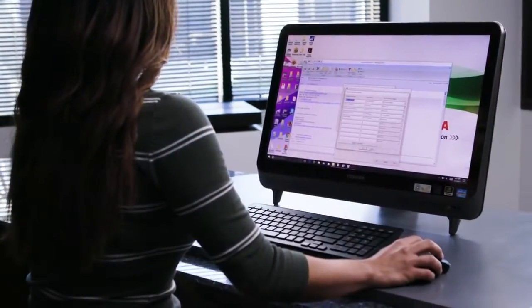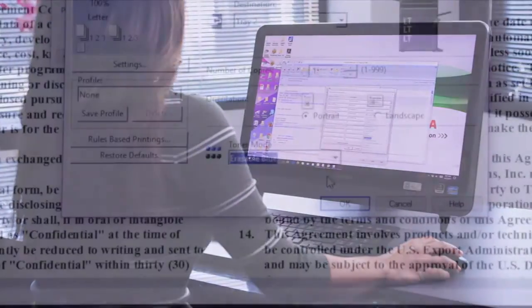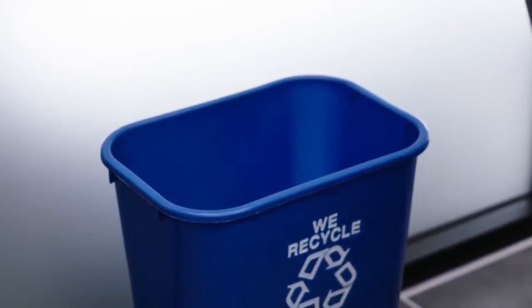Today we're going to show you how to set up rules to automatically print documents from specific applications in erasable blue or in black and white. Rules-based printing is great for temporary documents that are typically used for a short time and then placed in the recycling bin — for example, printouts of emails.